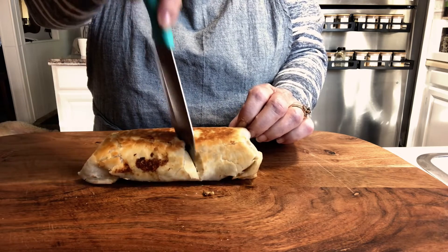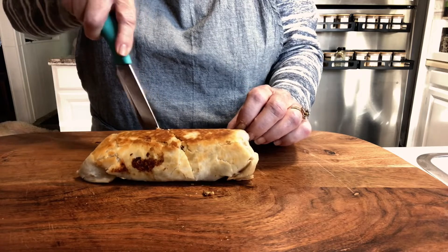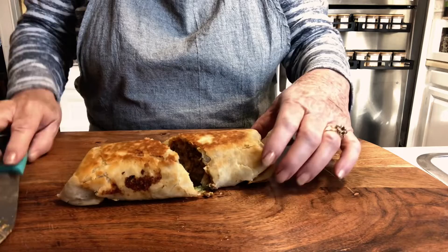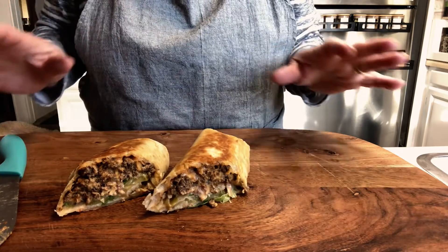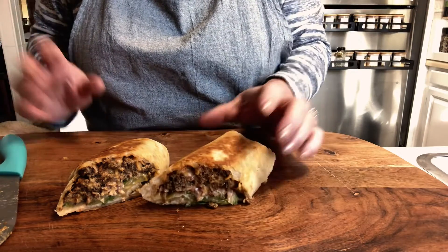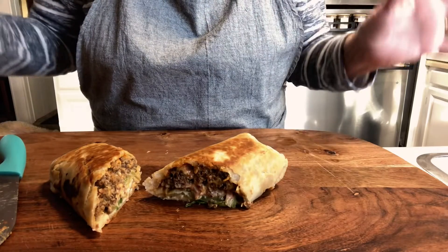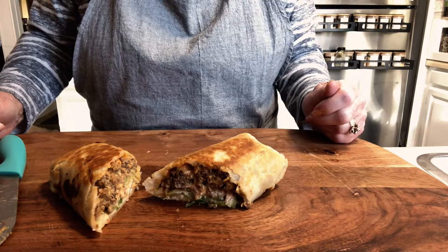I want to thank you so much for coming into my kitchen. I sure hope that you will try this — absolutely perfect. Perfect for eating at home, for traveling, bringing it to work, making it for lunch. Kids will love it, everybody will. We'll see you next time!